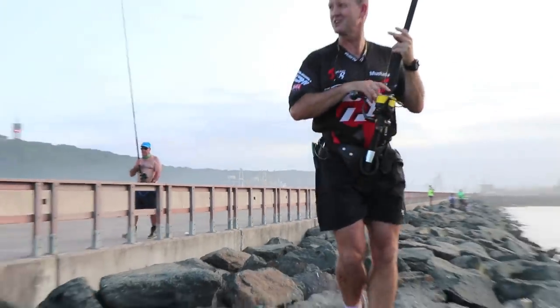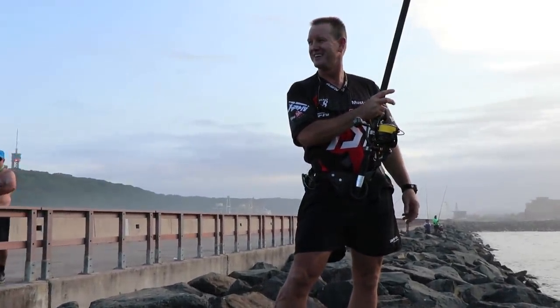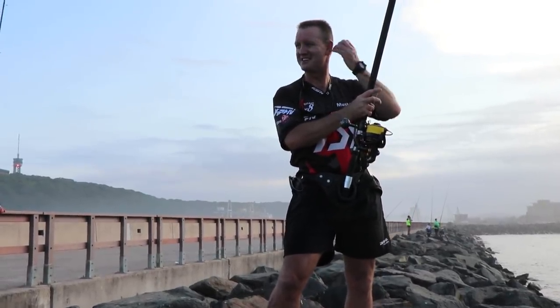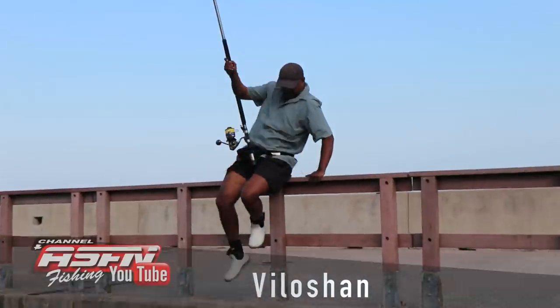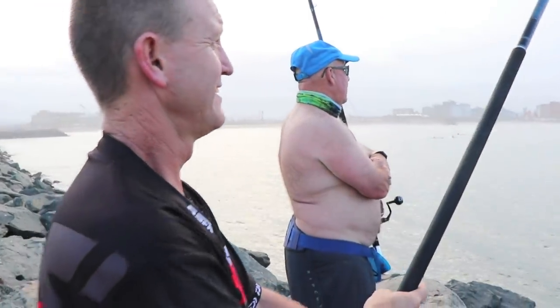Just hooked a big sand shark. I don't know if he knows how big it is. He's using the Saltiga. I've been here five minutes and there we go guys. There it goes - and I'll catch myself a peddler.